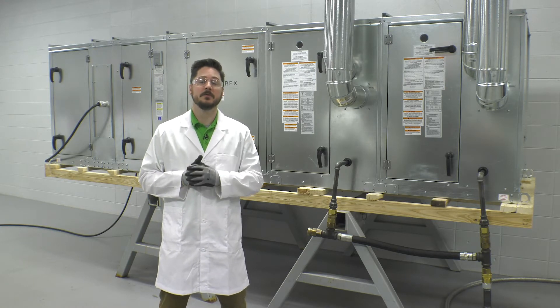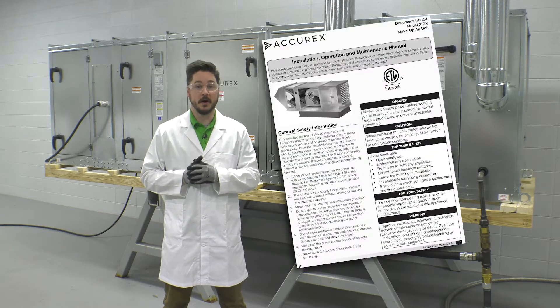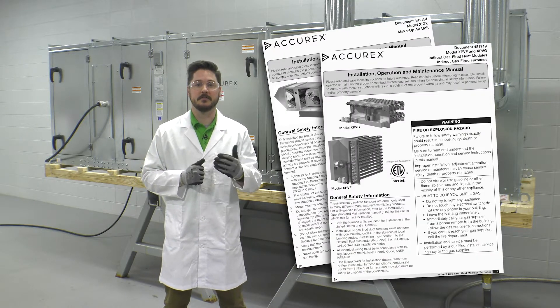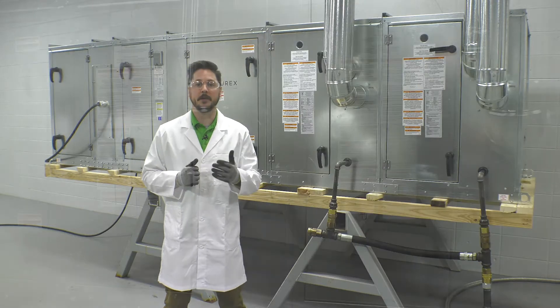The model XIGX will typically have three separate manuals associated with the unit: one specific to the XIGX, another specific to the furnace, and lastly, one associated with the furnace controller, menus, and operation.